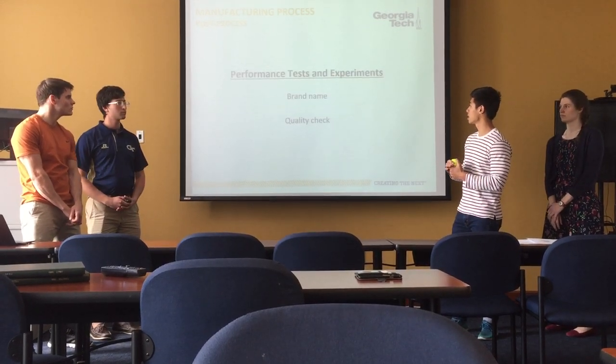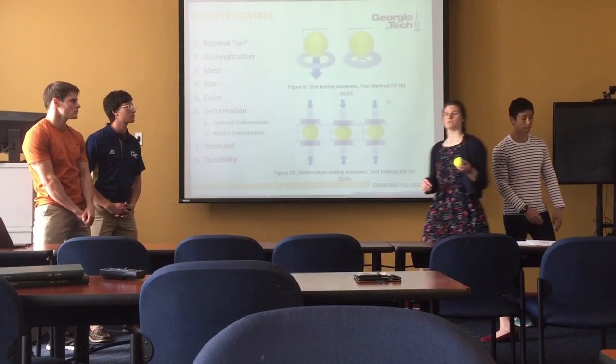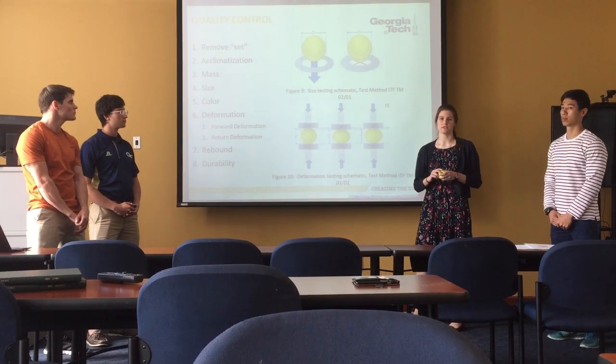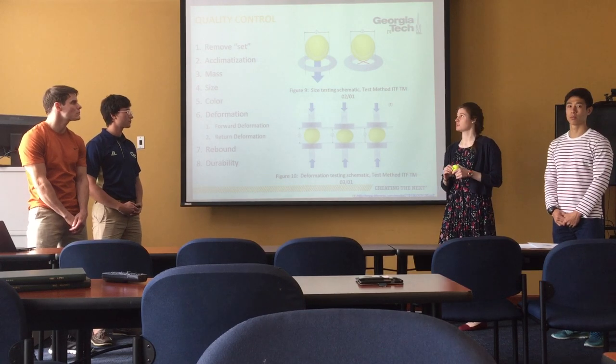Moving on to the post-processes, which include brand name printing and quality check. In terms of quality check, basically all companies adhere to the ITF standards so that their tennis balls can be used in competition, so there is very little variation between tennis balls.